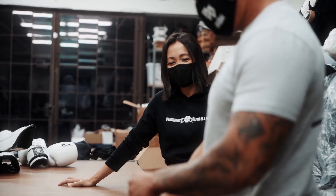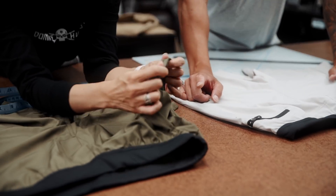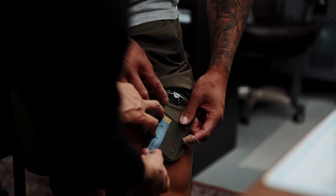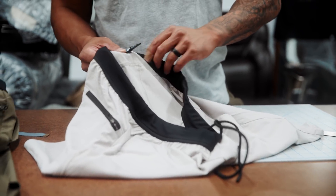So that's when me and Marie — our head designer at Barbell — started to brainstorm the ultimate training short that would meet the demands of many sports. And that's when the Amphibious Short was born.